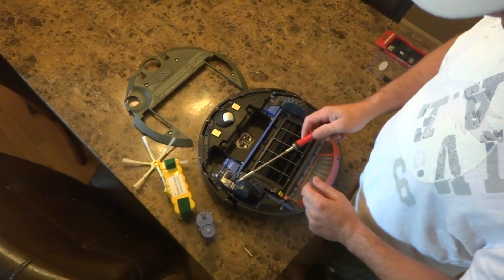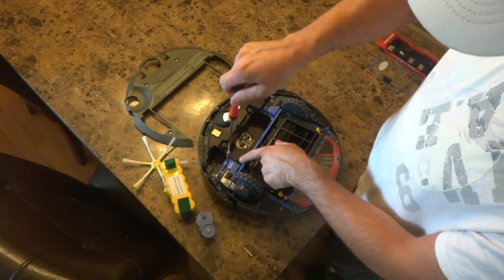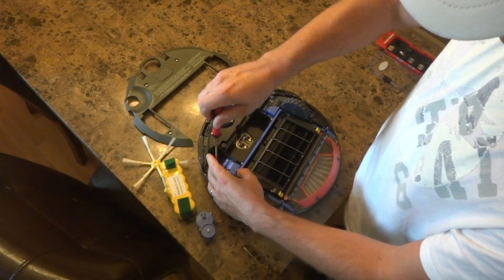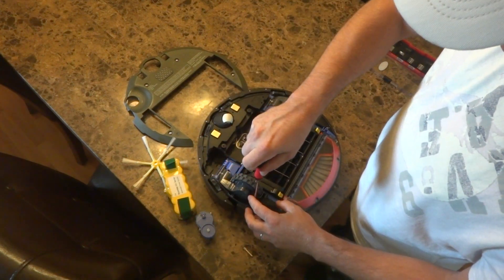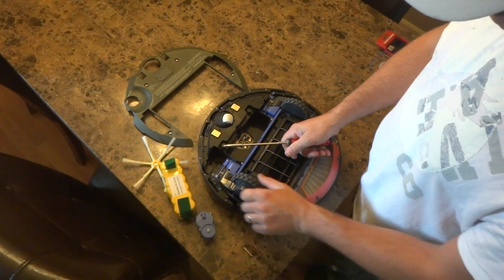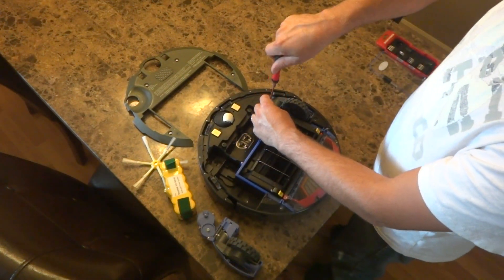On the wheels — left and right wheels here — we got 3 screws each. One is located in a hole. Go ahead and loosen that one up. Just 3 screws total. Loosen those up and slide that module up. Same thing with the other one.